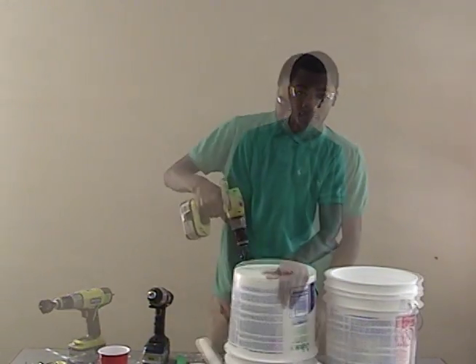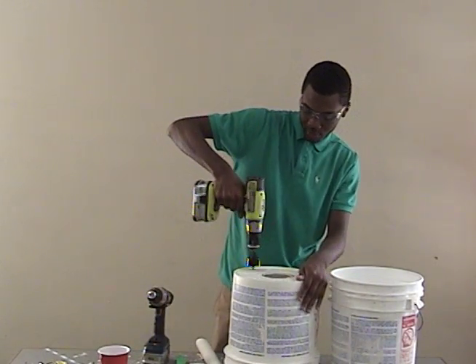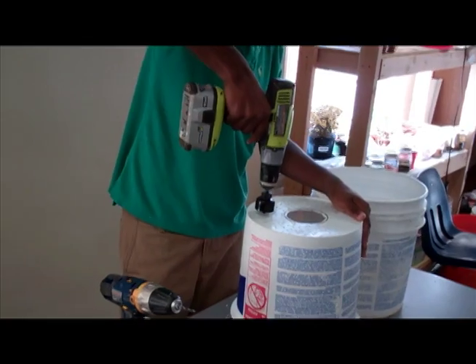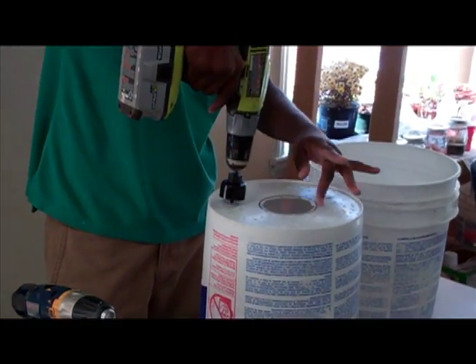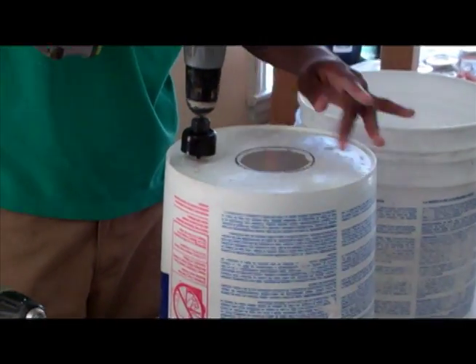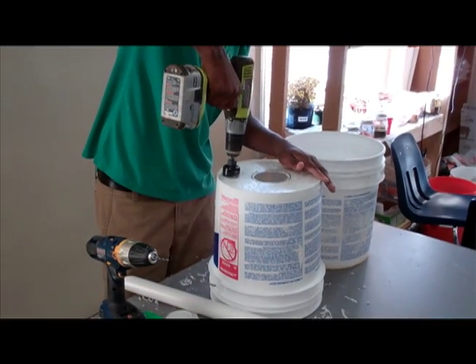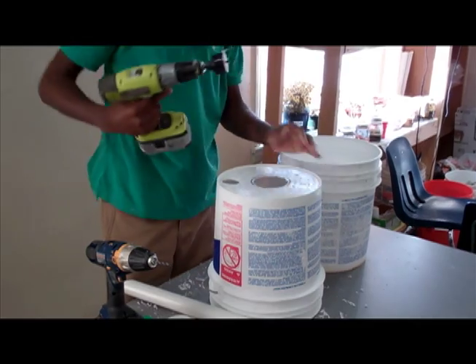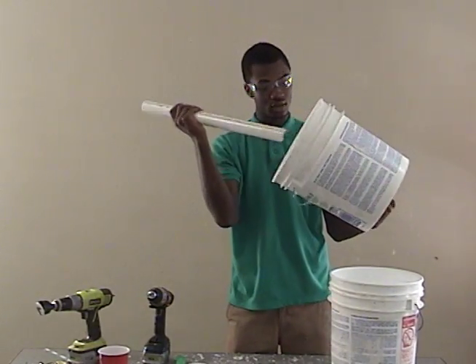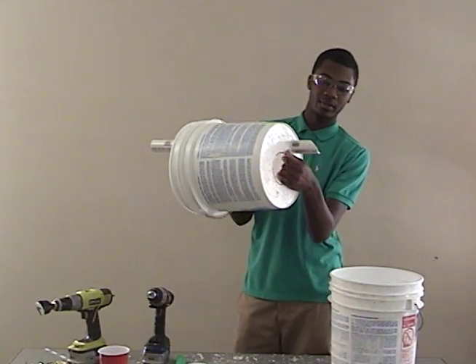So let's make that cut. What you want to do is come to the side — not too close to the edge, but right next to the big hole where your cup is going to lay — and drill the hole through it. As you can see, our PVC pipe fits perfectly.